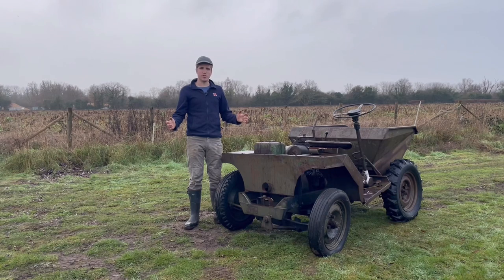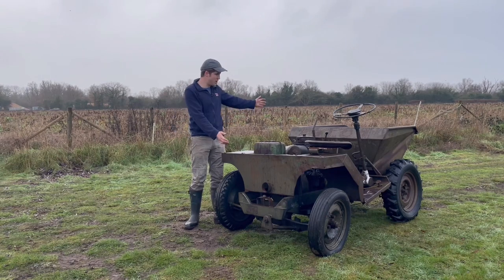Hi guys, and welcome to the channel, where today we're going to be looking at our new one-ton Benford dumper.